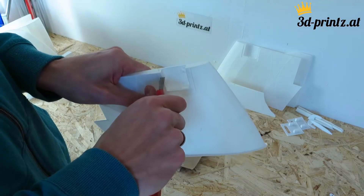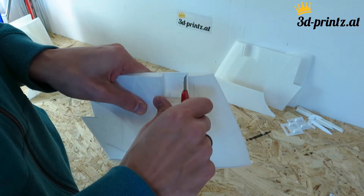So no need to be afraid to print lightweight PLA. Just try it, it's easy.